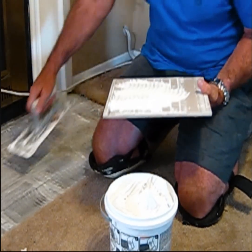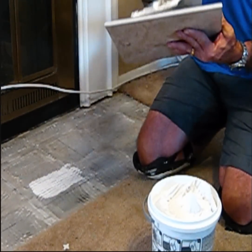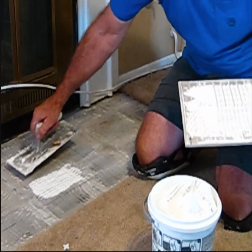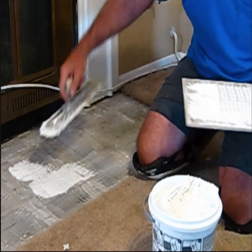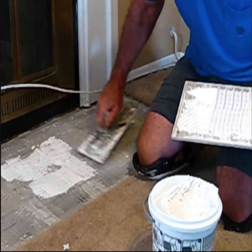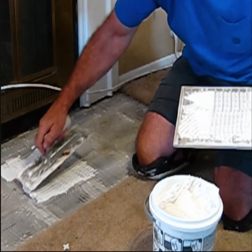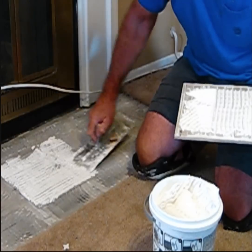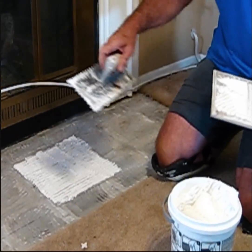You could put the adhesive down on the ground as well — typically you put it on the ground, but sometimes I put it on the tile. It really doesn't make a whole lot of difference, but technically you should put it on the cement. One reason I didn't put it on the cement for my first tile is because I didn't want to cover up my markings, since knowing where that first tile is going to be placed is very important.